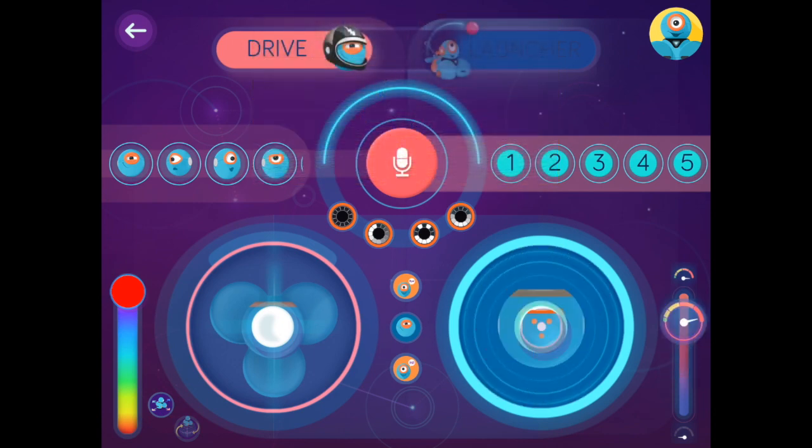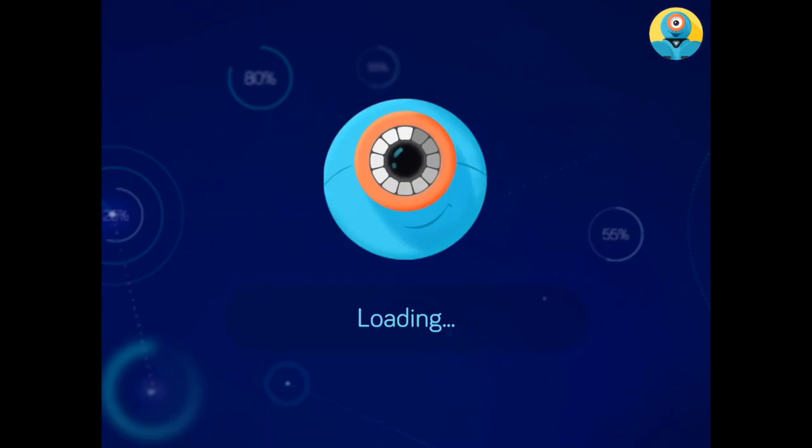On the bottom left, you have the color slider where you can choose Dash's colors ranging the entire rainbow. And on the right-hand side on the bottom, you have Dash's speed where you can either have Dash move quickly or crawl slow like a snail.